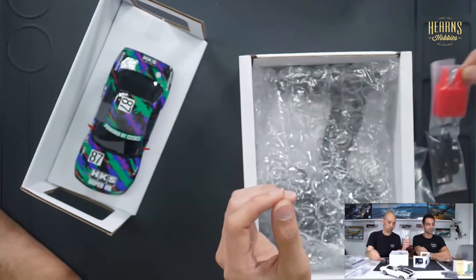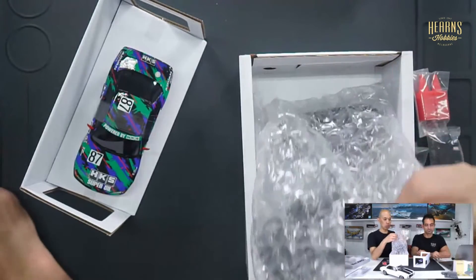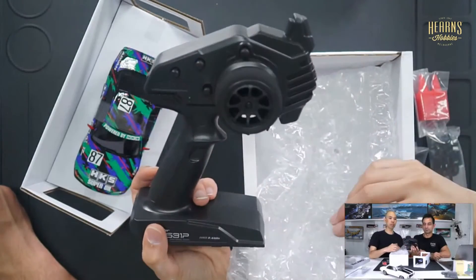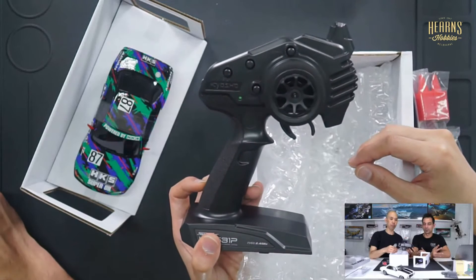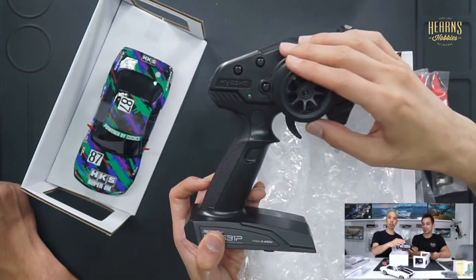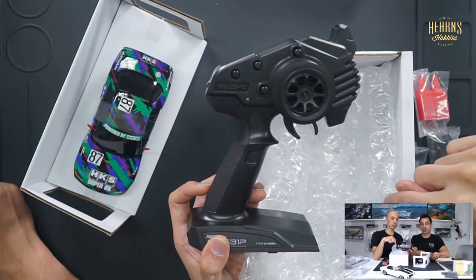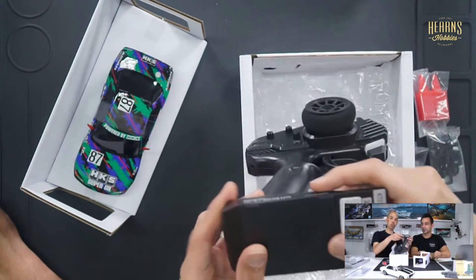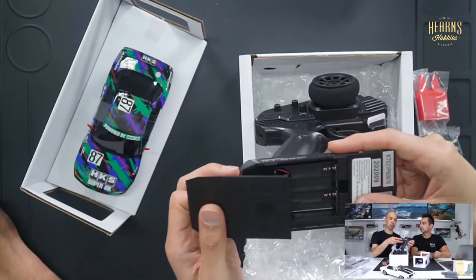And then you've got the controller. It's very simple and straightforward, which is really good for anyone who hasn't played with this kind of remote control car before. You've got your steering and a couple of dials for the trims to make sure the car always runs in a straight line.